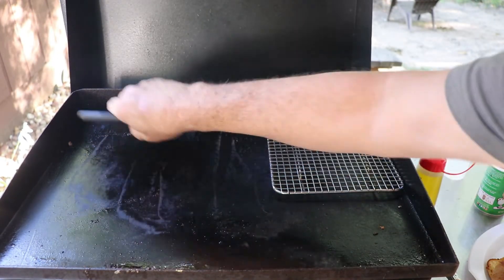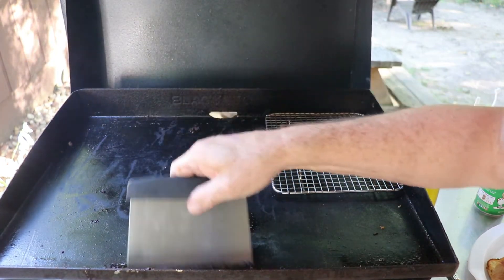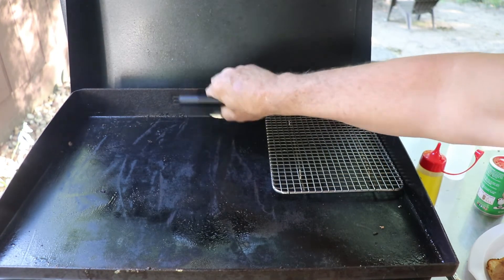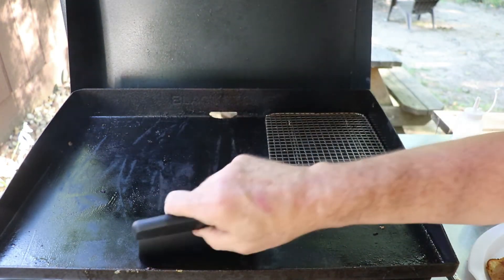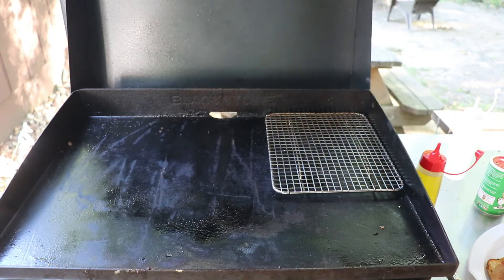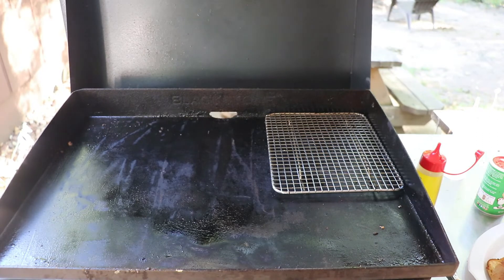I'll scrape this off a little bit and get my griddle clean. And just like cast iron, the more you use it the better it is for it, because what you're doing is you're giving it a real nice seasoning. I'll go ahead and take her in.